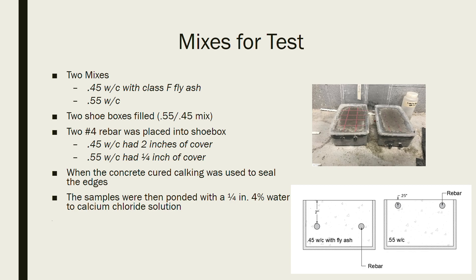With the 0.45 water-cement ratio we had approximately two inches of cover, and with the 0.55 water-cement ratio we had a quarter inch of cover. We waited until the concrete cured and hardened, then used caulking to seal the edges. The reason we sealed the edges was so we could pond the top of the concrete with a calcium chloride solution.